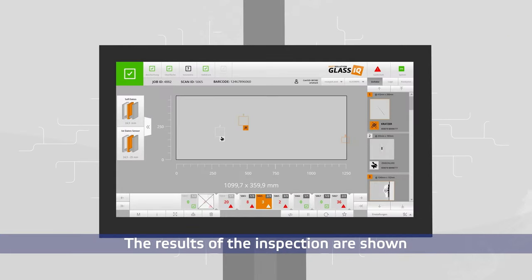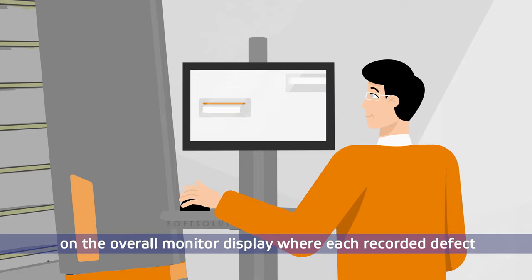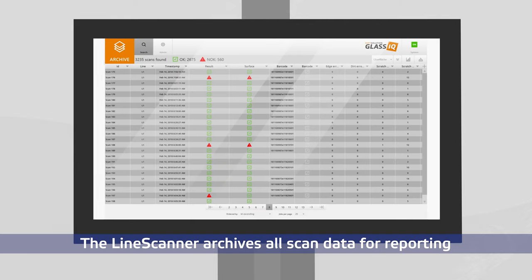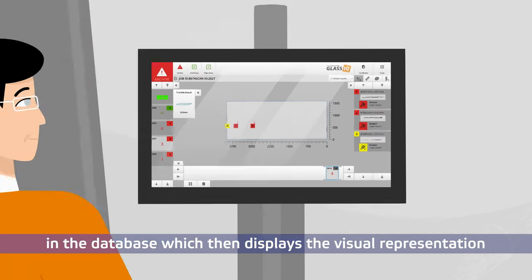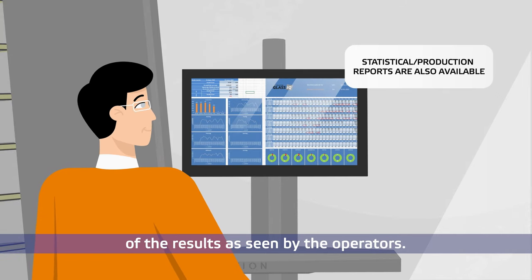The results of the inspection are shown on the overall monitor display, where each recorded defect is categorized and evaluated using custom quality settings. The Line Scanner archives all scan data for reporting as well as for historical reference. The archive software can be used to find a specific lite in the database, which then displays the visual representation of the results as seen by the operators.